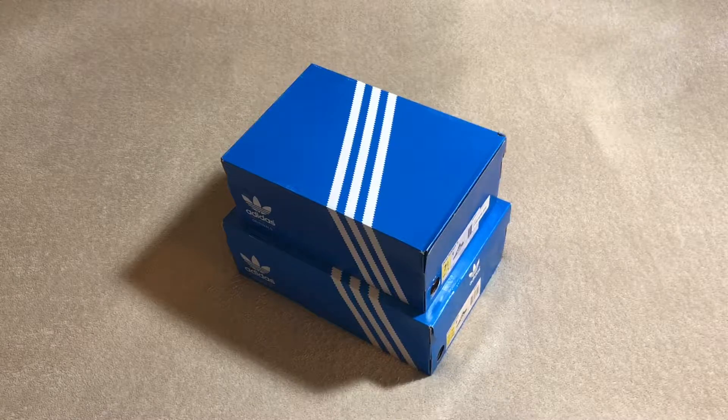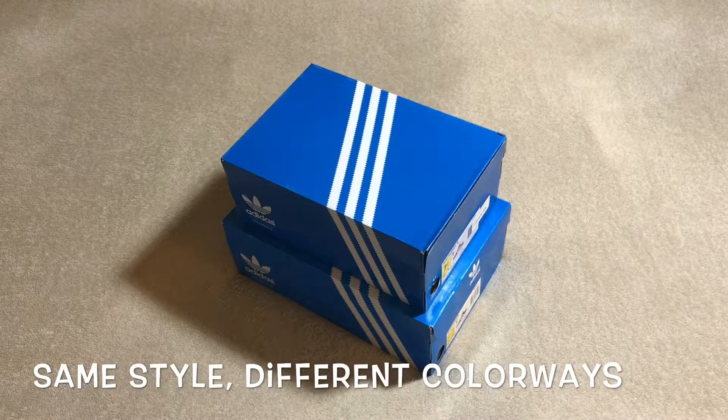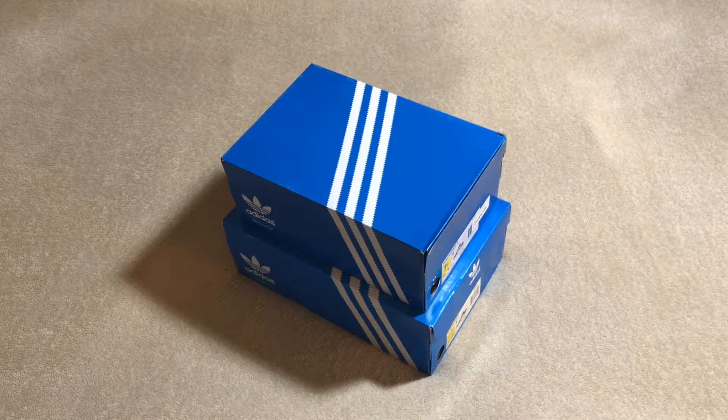I actually got a pair — same pair in each box — but one's for my wife, one's for myself. I just started buying Boost. I really only have one pair, which is the Yeezy V2 Breads, but I've been wanting to get a few more pairs of Boost just to kind of get a good feel, see if it's something I want to continue to buy.